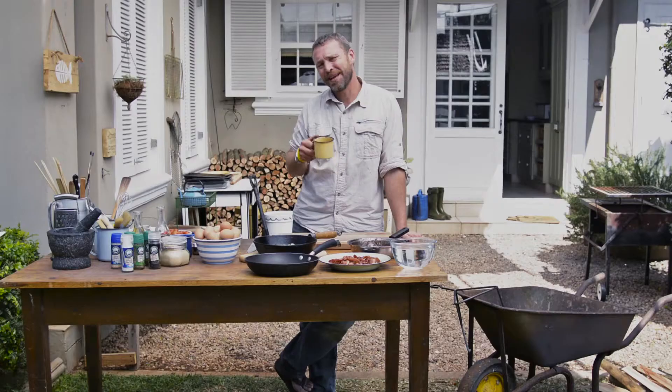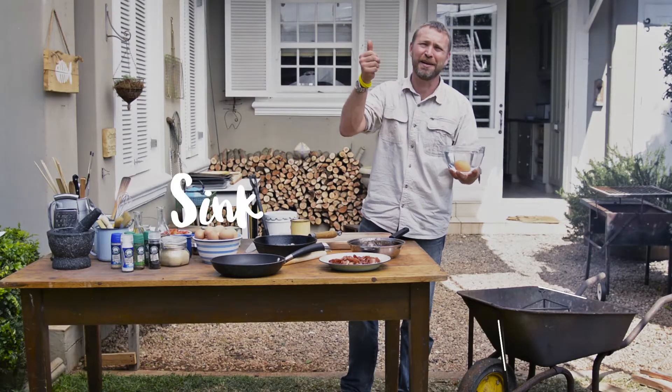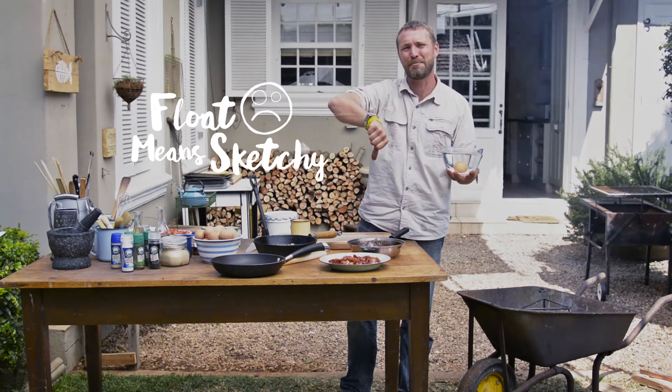Before we get going, here's a quick trick to find out if your eggs are still fresh. Just take a bowl of water and plop your egg in. If it sinks, it's good. If it floats, it's bad.